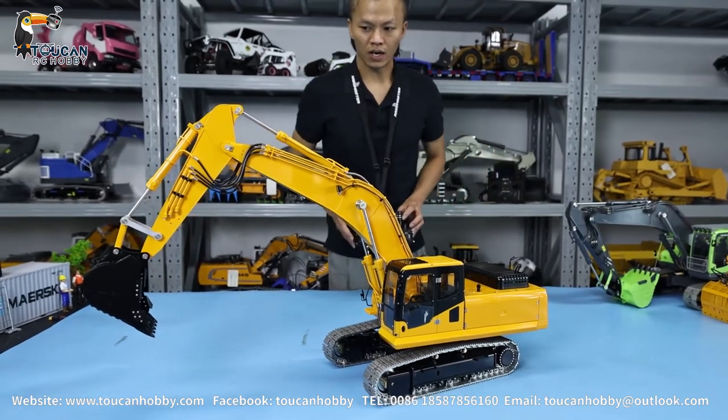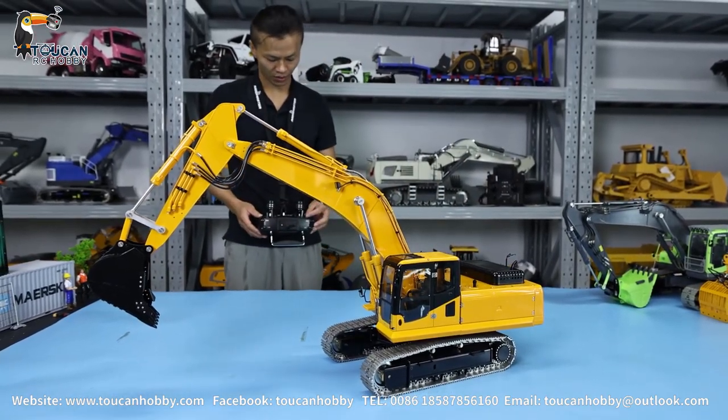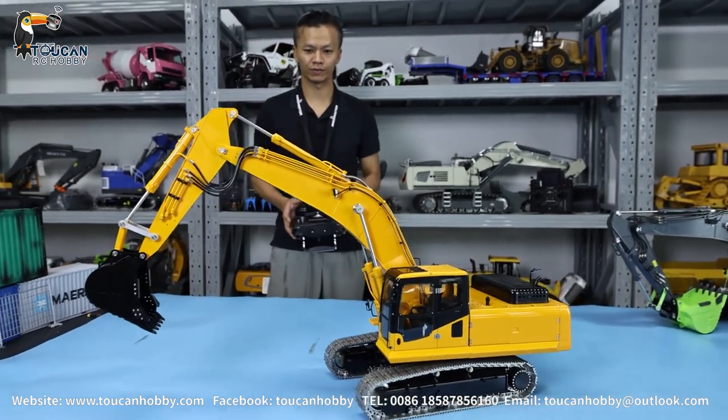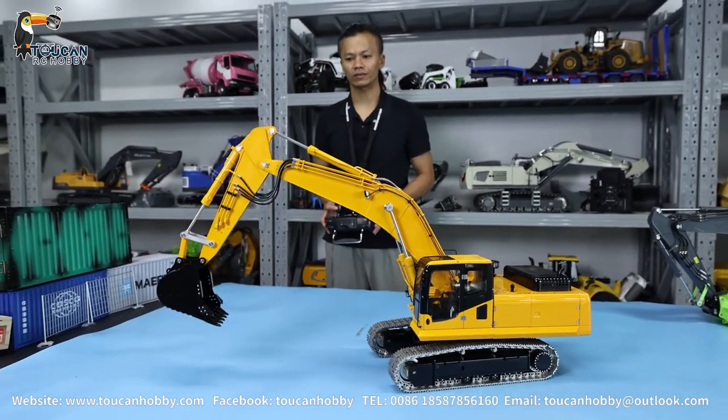Okay, so I will switch on the hydraulic pump. We move the arm to see how it can move. You can place it as far as possible.